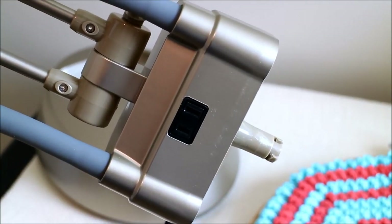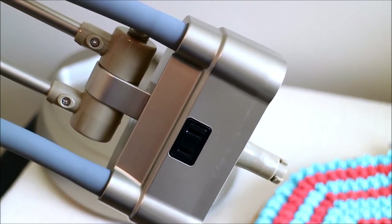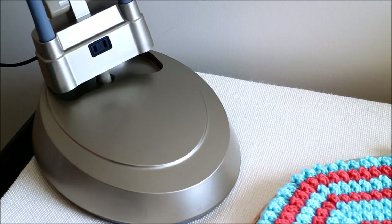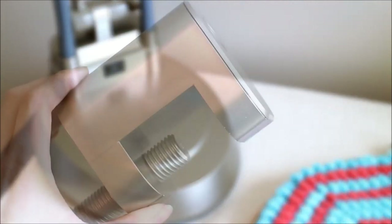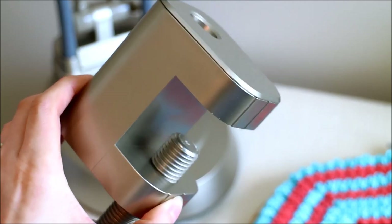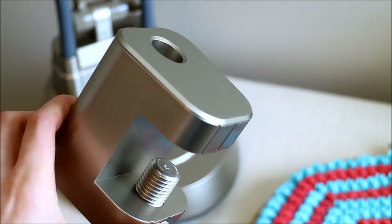Here is what the attachment for the lamp looks like up close, where there's a little plastic piece that fits right down into the base. When configuring this as the tabletop lamp, you simply place the attachment directly into the base, flip the base upside down, tighten the bolt underneath, and you're all set to go.